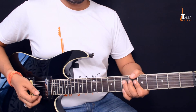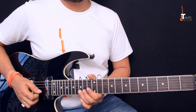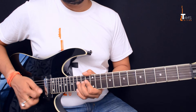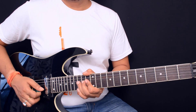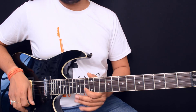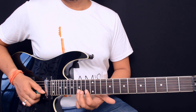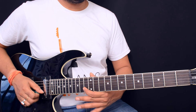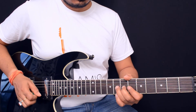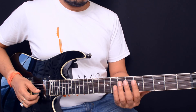Then the same pre-bend we did before at the beginning happens again here: pre-bend the 15th fret, bring it back to the 15th fret, and pull it off to the 13th fret on the second string. Then a standard blues lick brings you back.